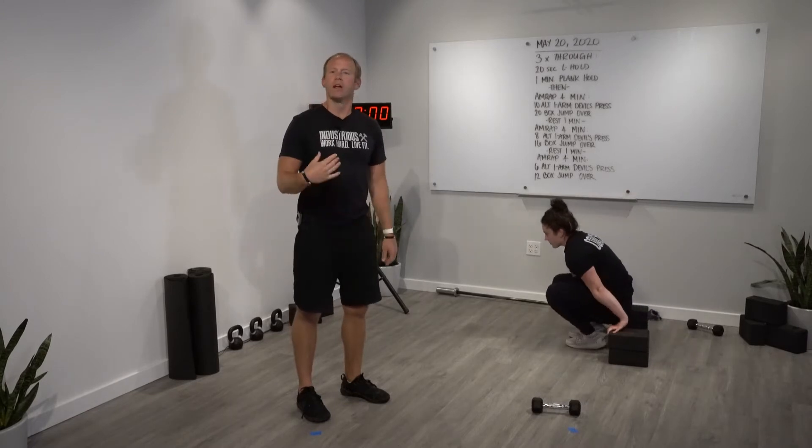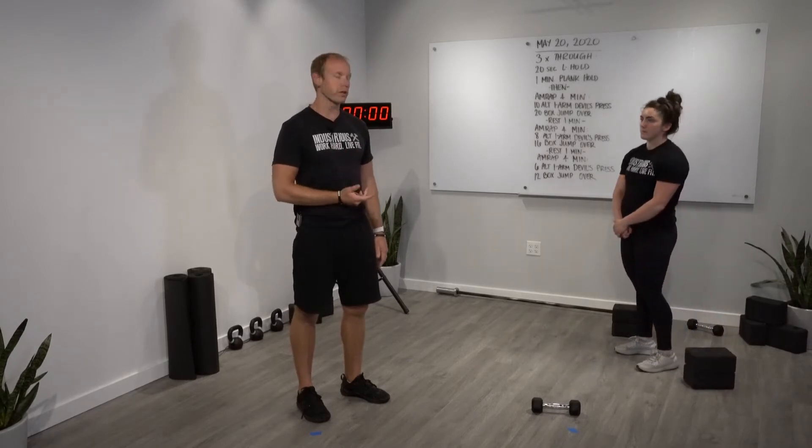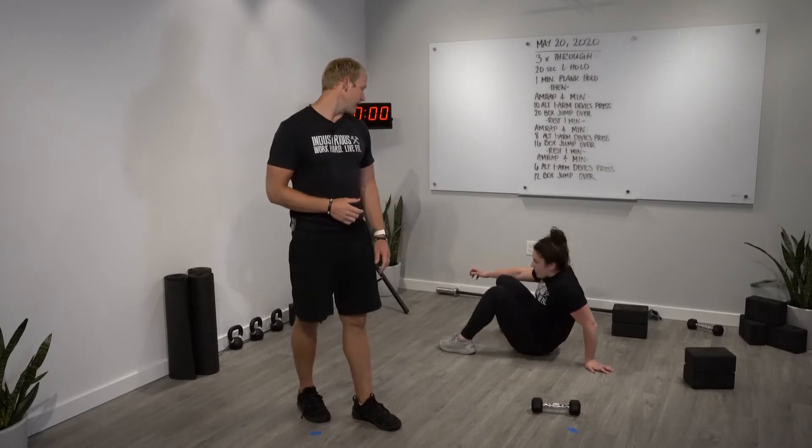The higher you go with the objects that you're putting your hands on, the easier it will actually be to perform it. But if you don't have an L hold in your fitness, then just simply hold hollow, and that looks like this.